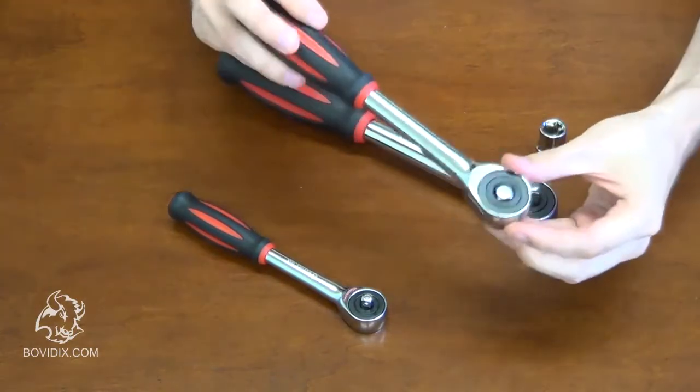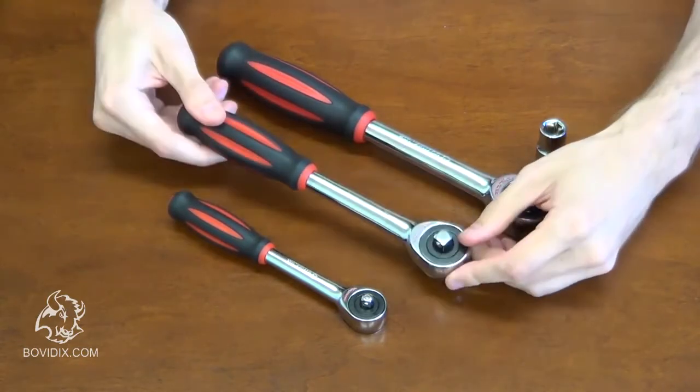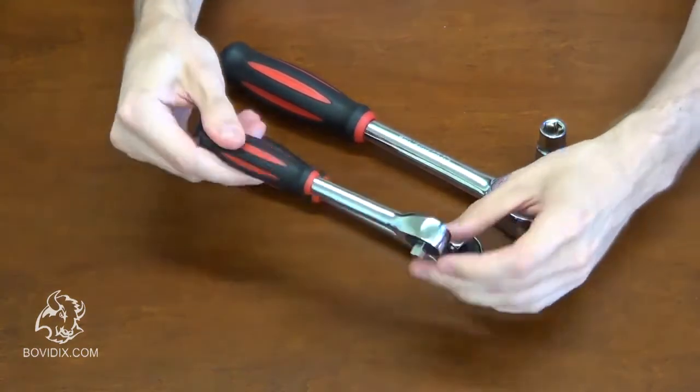The handle accommodates three sizes of drive: one half of an inch, three eighths of an inch, and one quarter of an inch.